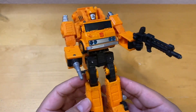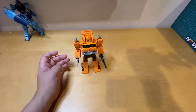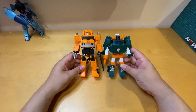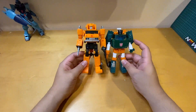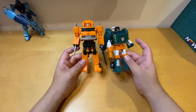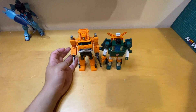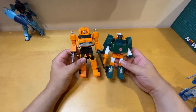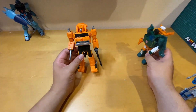Grapple is 30 dollars and sells at Target and Walmart. For a size comparison: this is Grapple next to Hoist — Hoist is Deluxe class and Grapple is Voyager class, so he's a little bit taller. They are best buddies and there's even an episode where they work together building a structure, and they got tricked by the Decepticons. They came out around the same time in the Earthrise line.